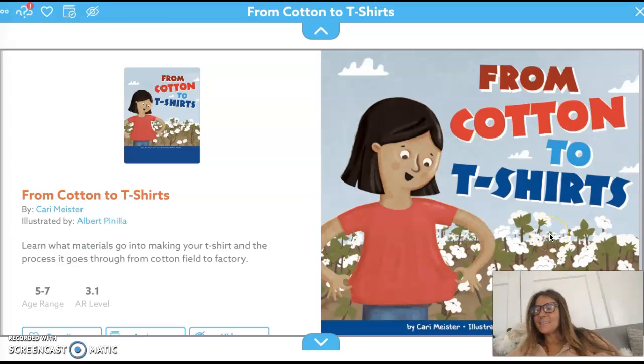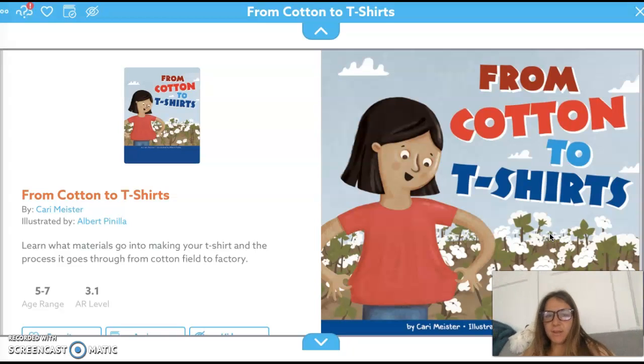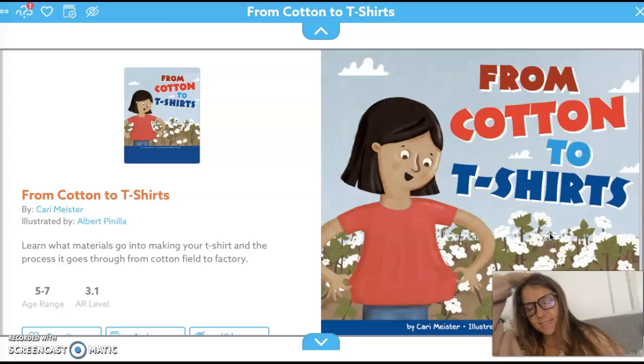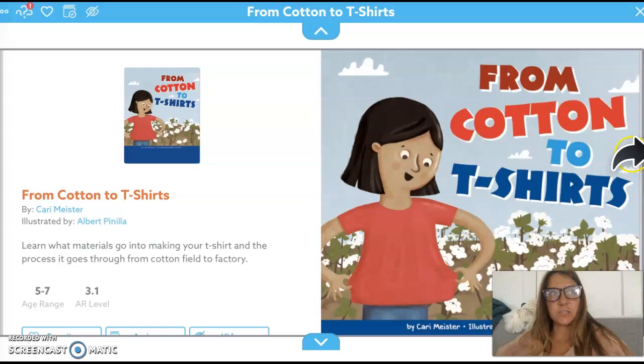Good morning! Today for the letter T we have t-shirt day, and you get to wear your favorite t-shirts. I thought it would be fun to learn about how our t-shirts are made. This story is called 'From Cotton to T-Shirts,' because the t-shirts we wear a lot of the time are made out of cotton, and this shows us how the clothes we wear are made.